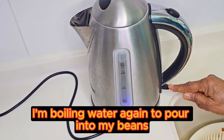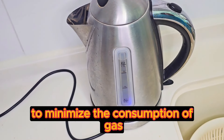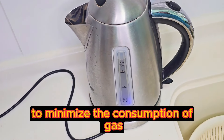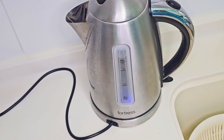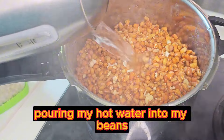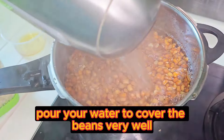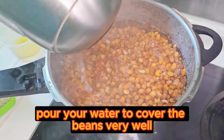I'm boiling water again to pour into my beans to minimize the consumption of gas. Pouring my hot water into my beans. Pour your water too. Cover the beans very well.